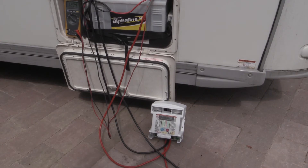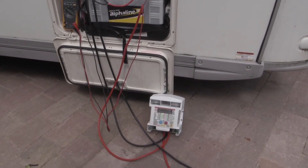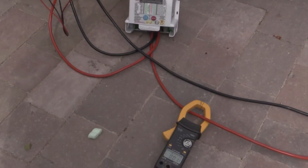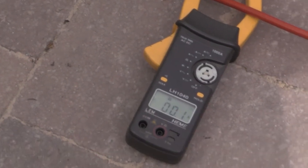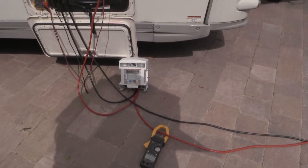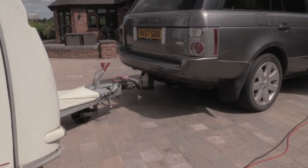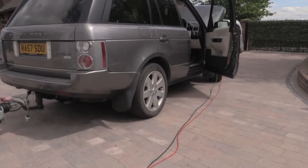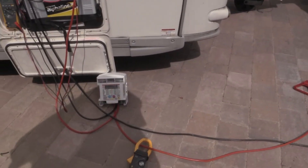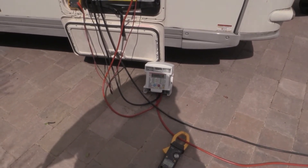We have already discharged the battery using the lights and fridge inside, and we're going to use the battery-to-battery charger first to show you what it can do. Here we have an amp meter which will show you the amount of amps going through the system when we switch it on. Then we will disconnect the battery-to-battery charger, connect the standard caravan plugs, and see what it can put into the batteries in the same time frame. Now, it takes a couple of minutes for the unit to run through a self-test before energizing itself.